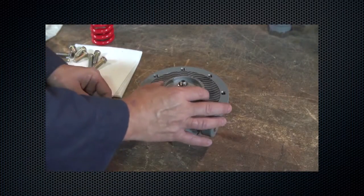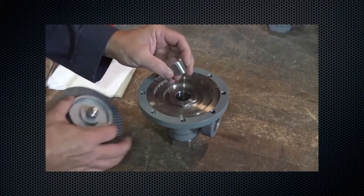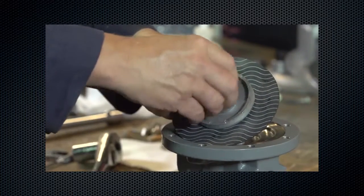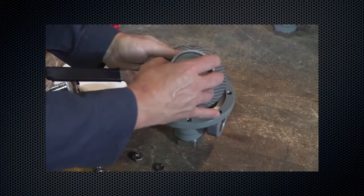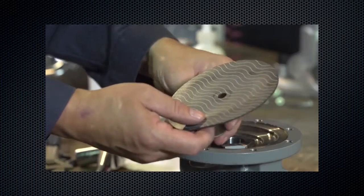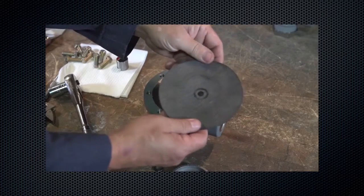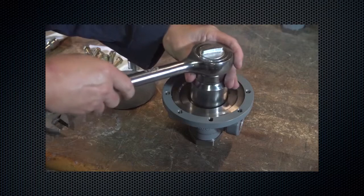For type MR98 units, remove the diaphragm assembly. Remove the lock nut and remove diaphragm parts from the post. Inspect the diaphragm for rips, cuts, tears, and other damage. Replace if necessary. Remove the valve plug guide.